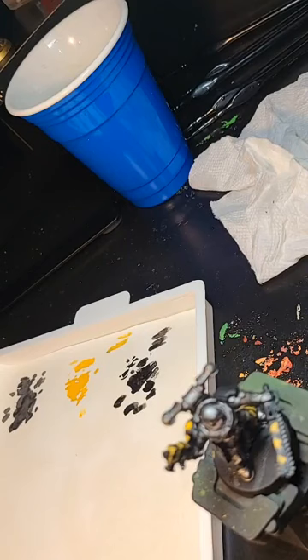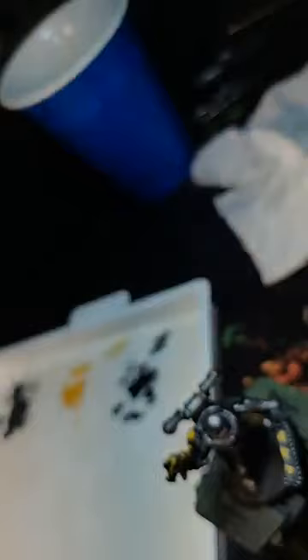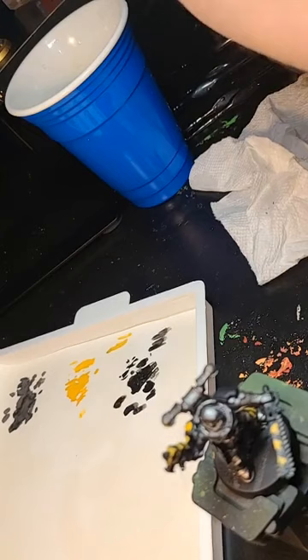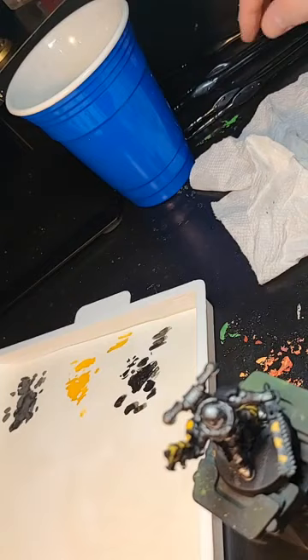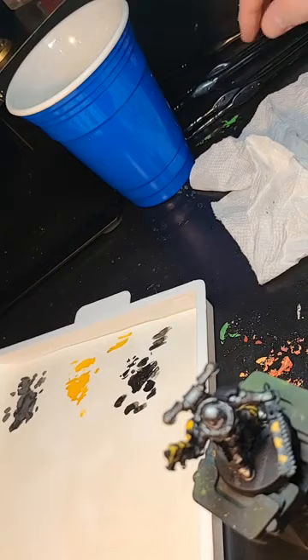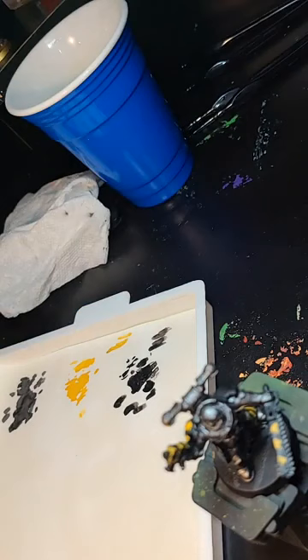The gold trim is one of my favorite things to do. We're going to use Retributor Armor — I love this color, I use it a lot on my Thousand Sons. I have not done any washing yet — I'm going to do shades after we get all the base colors down. After base colors, I do the shading, and then we go in and do layering and fine detail.